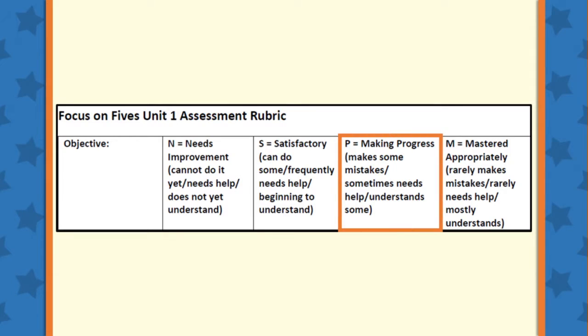The third category is P, or Making Progress. This category should be marked if the student is definitely making progress, and although some mistakes are made and sometimes help is needed, it is clear that there is some understanding of the concept.